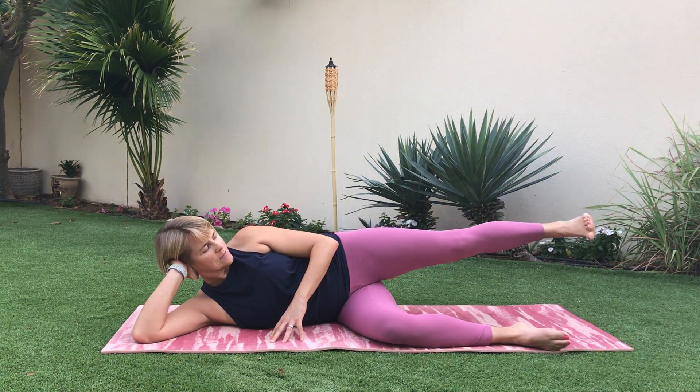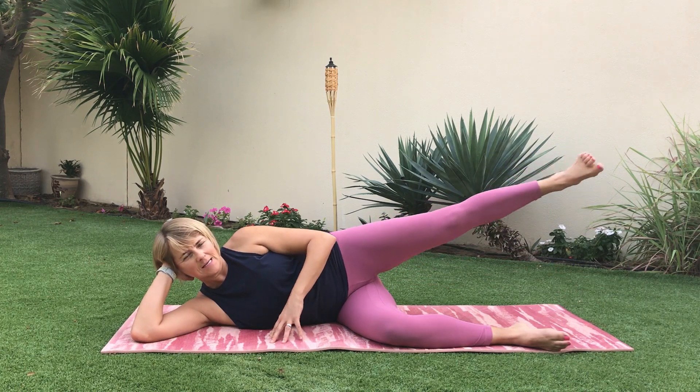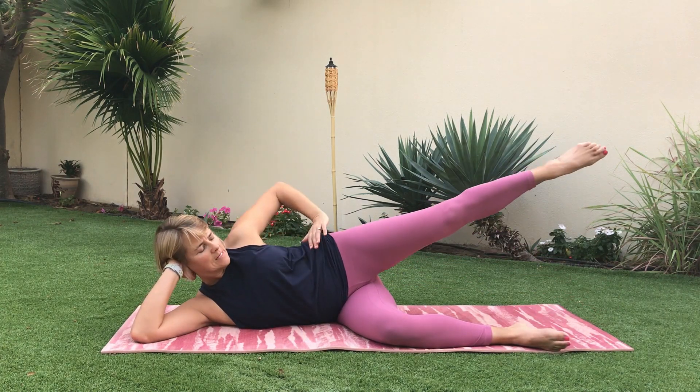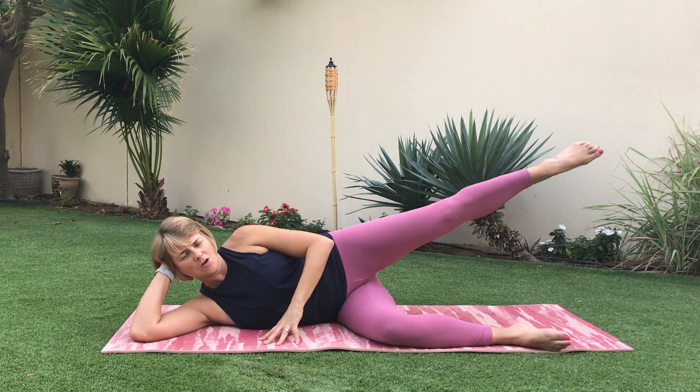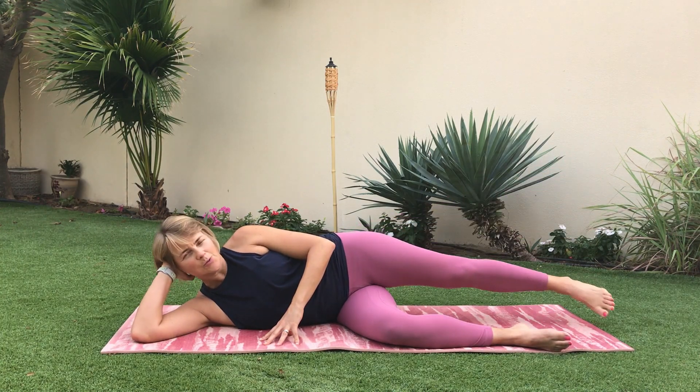Flex the foot as it lowers down, point it as it raises, for eight. The leg isn't coming high — it's only coming in line with the hip or just slightly above.